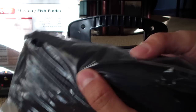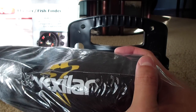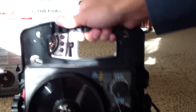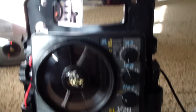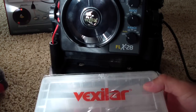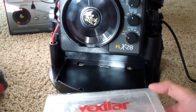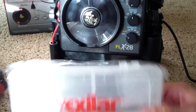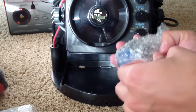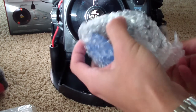The other thing to note is the case — the Vexilar soft shell case. I won't take it out since you've seen it advertised. Here's the main unit, the 'pig,' and down at the bottom there's a little tackle box. It looks like a slight redesign compared to the one I'm used to, with better latches — I'll open that later. Here's the transducer, a Pro View.